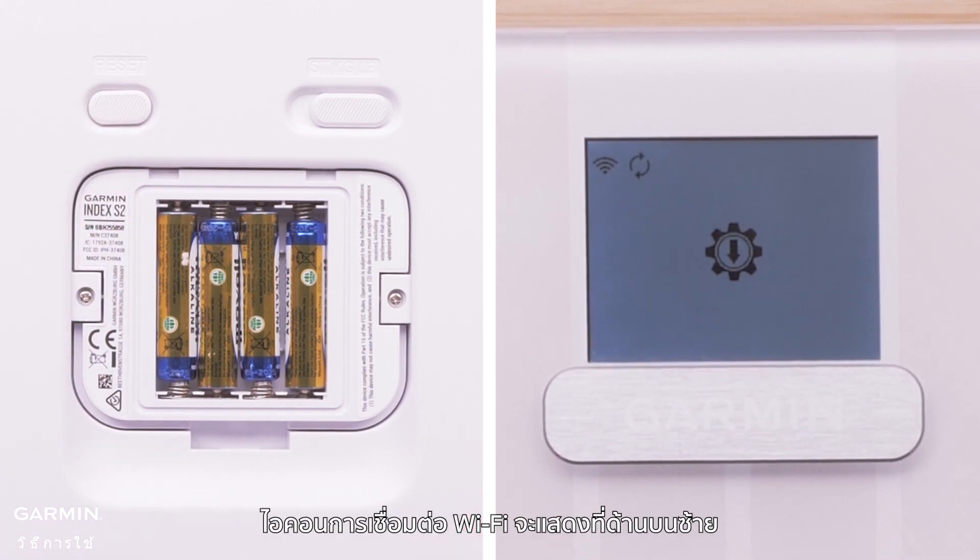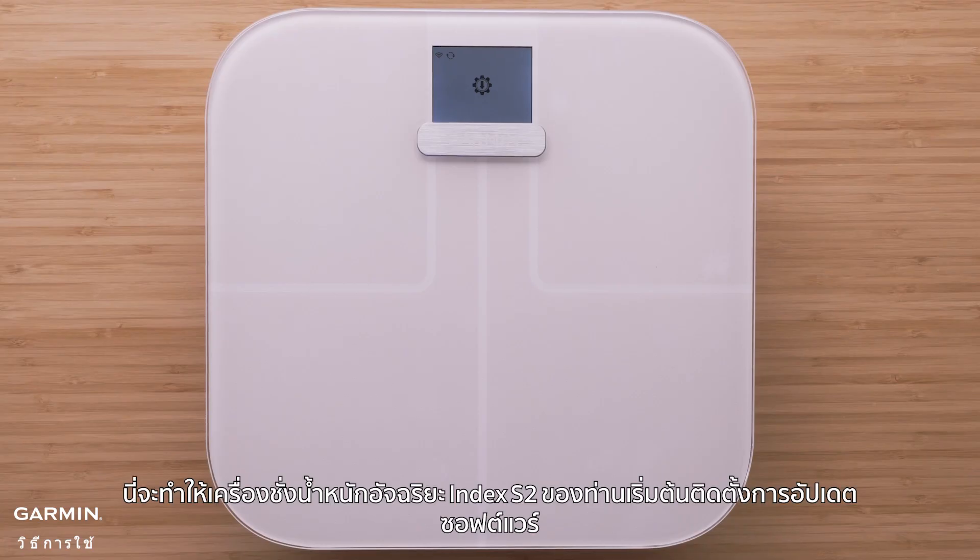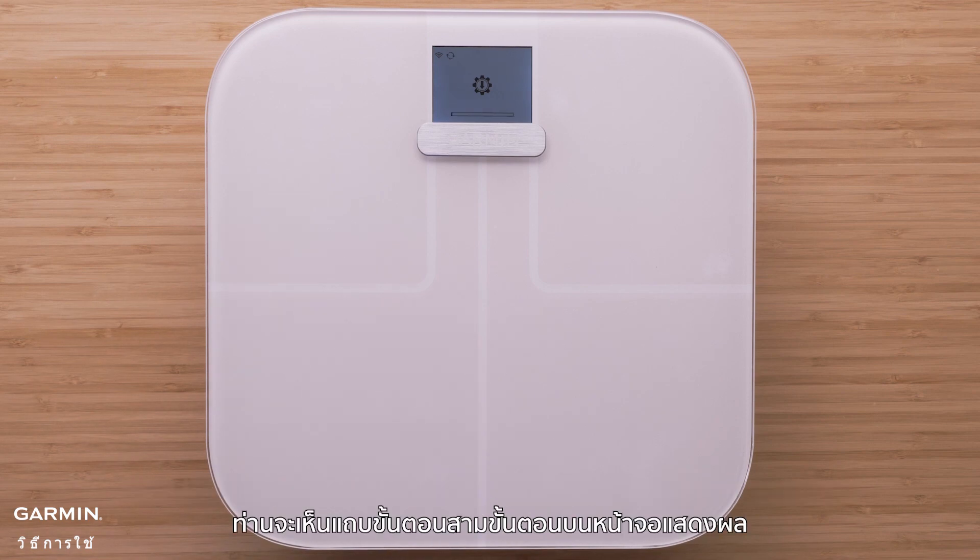The Wi-Fi syncing icon will display in the top left. This will cause your Index S2 Smart Scale to start installing the software update. You will see a sequence of three progress bars on the display.